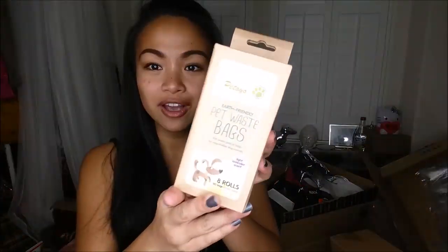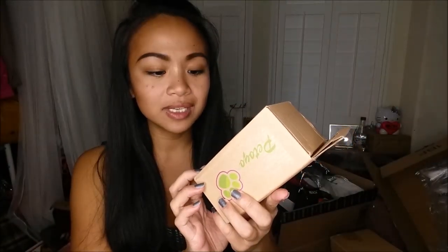The next thing I got were earth-friendly pet waste bags. I got these for Emma and Zoe, and they have a light lavender scent.